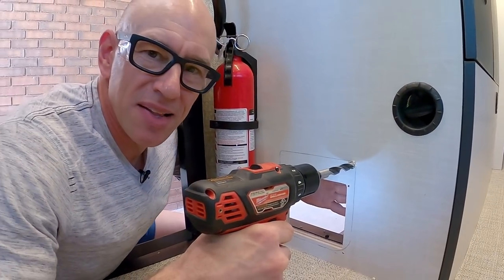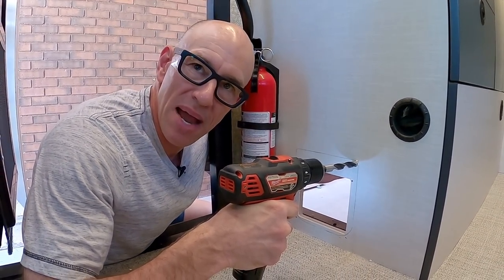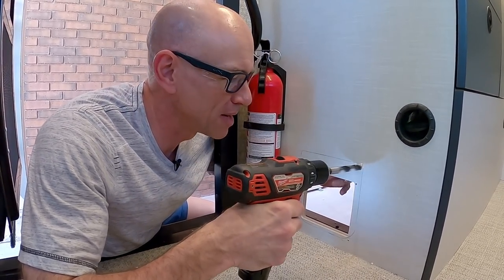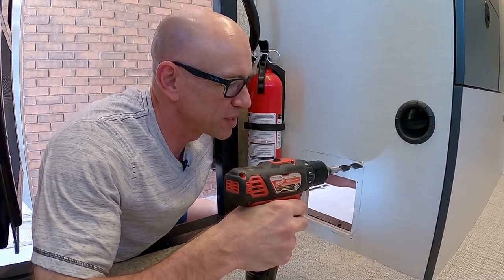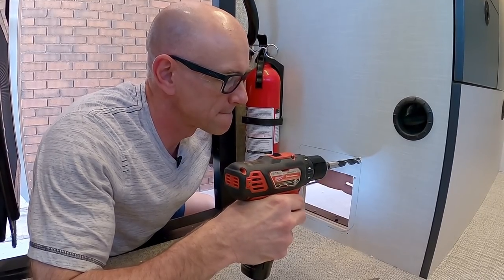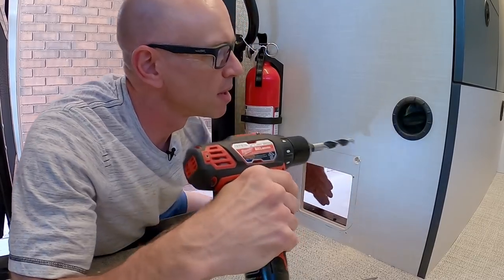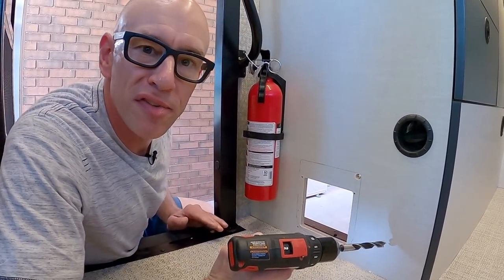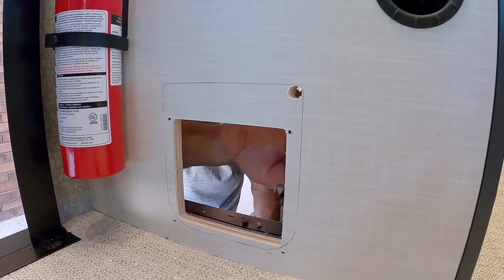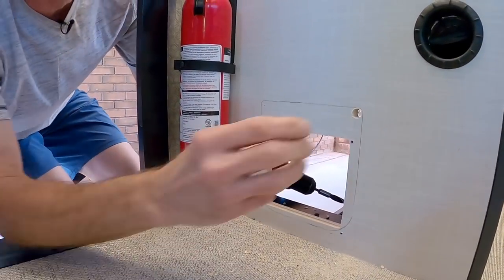Here's another tip: it's important not to just push all the way through with the drill, because you're going to see the back side of this cabinet and the drill is going to tear when it comes through on the other side. So you go just far enough until you feel the tip start to come out, and then you finish the hole from the other side. That'll give you a cleaner hole on both sides.